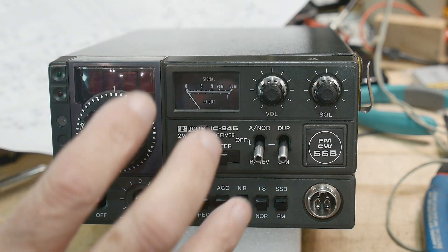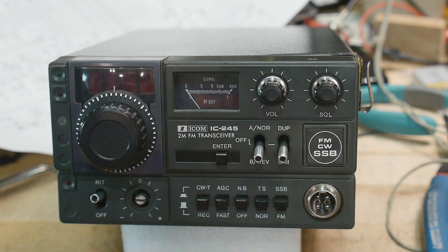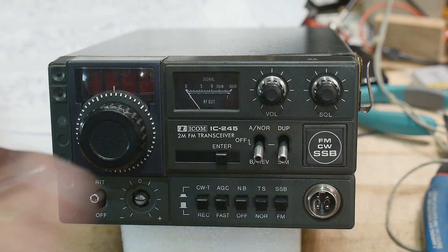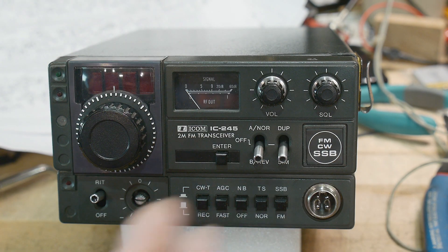Even though it's a radio, it's an old enough radio that all of the circuits are single transistor — mostly all discrete transistors, with just a couple ICs.